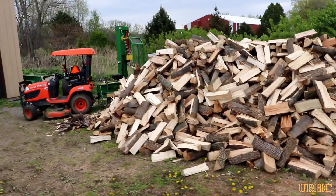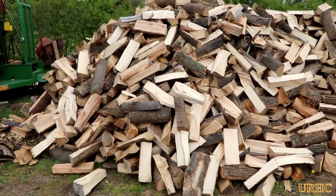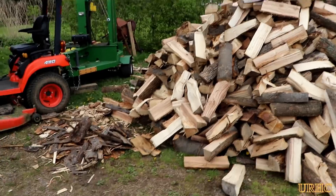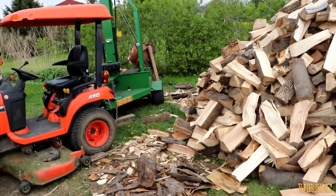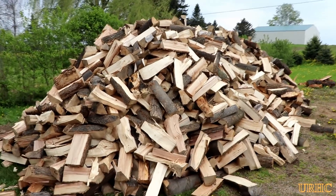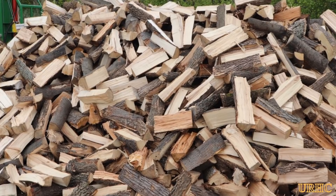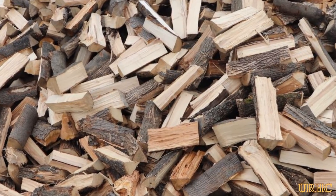I just thought I'd do a follow-up showing you exactly what I did get out of that log load. I'm really happy that I decided to go with the log load this year — it's a lot of work to do it all at once, but in the end it really does make the job a lot easier. Thanks for watching, please subscribe.